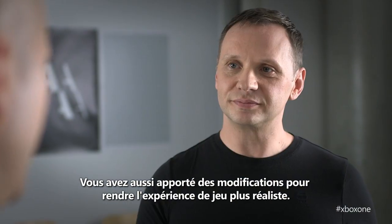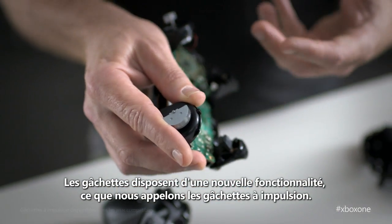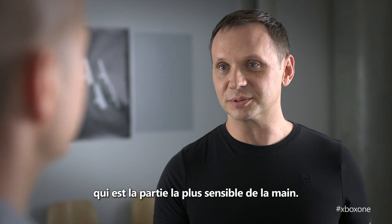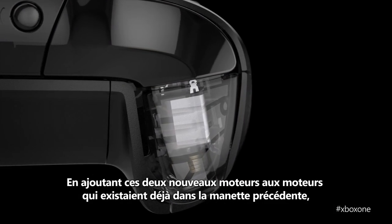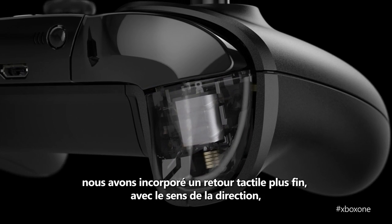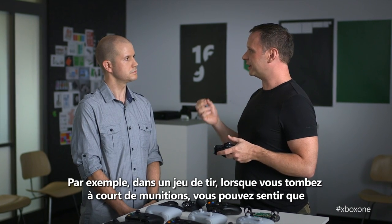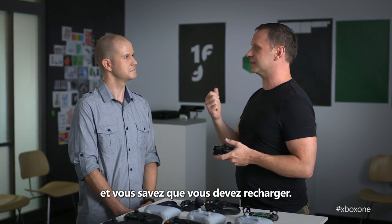There are changes to the controller to make your gameplay experience more realistic. The triggers have an exciting new feature we call impulse triggers — they're rumble motors that exist inside the trigger itself. It offers haptic feedback to the tip of your finger, which is the most sensitive part of your hand. By combining these two extra motors with the current rumble motors from the previous generation, we can now create richer haptic effects that have directionality to them — forward, back, left, right. A really subtle effect could be that when you run out of bullets, you feel the empty chamber, so you know immediately to reload.